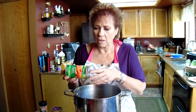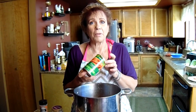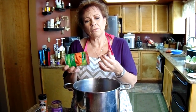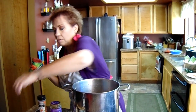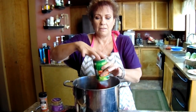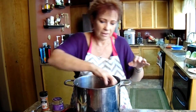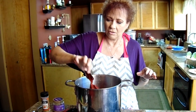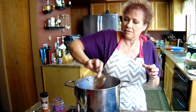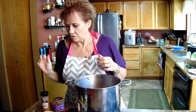We've put our cilantro in and now we're going to put our can of tomato paste in. Here's a little trick I like to do: take off one end of the can, then push the other end — you just shove it right in. That way you don't get it stuck all over the jar. Just a little fun fact.